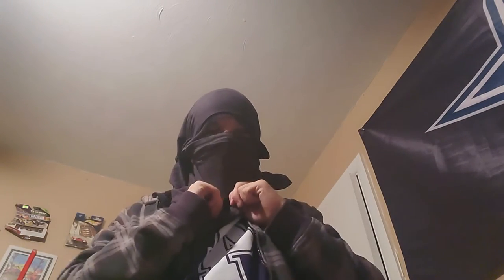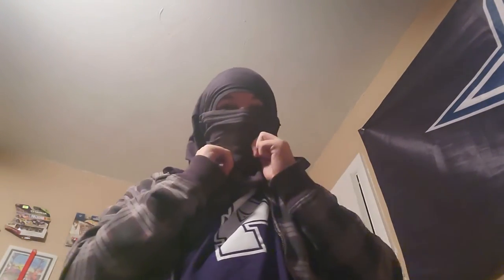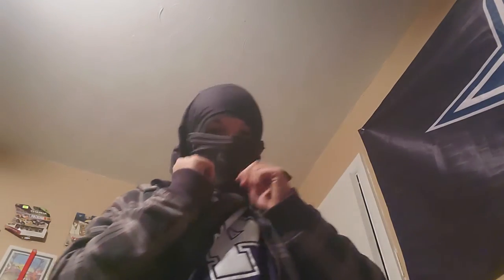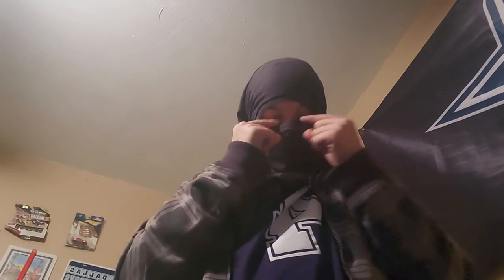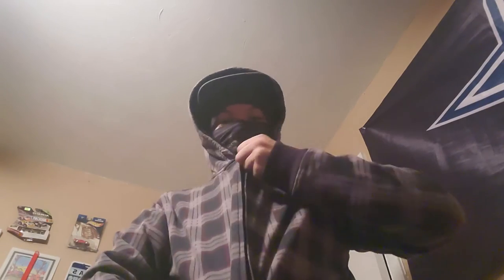It might feel weird at first, but now you look just like this. That was the mask part. Last part for the outfit — grab your hat and put it on just like that. You can also wear sunglasses but I don't have any. Then put the hood part over your head and zip up your jacket.